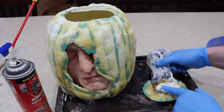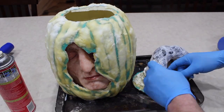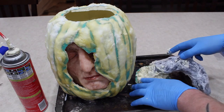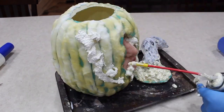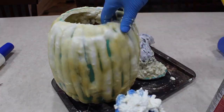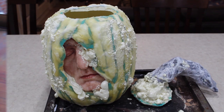Now we're going back to Great Stuff spray foam. We're going to spray foam around the stem and inside it to stick it on there. Then while we're at it, put some Great Stuff on the pumpkin too to give it some texture. This really makes it pop and look wow. Then let that dry 24 hours.